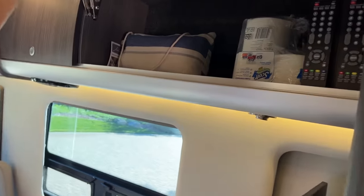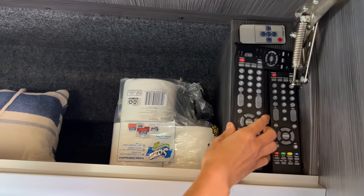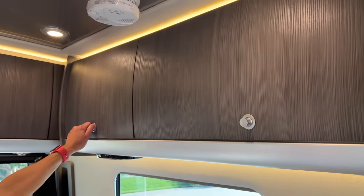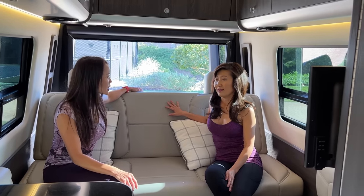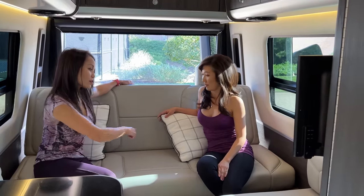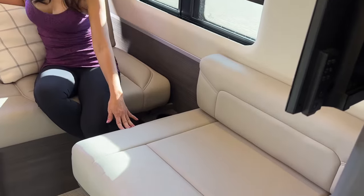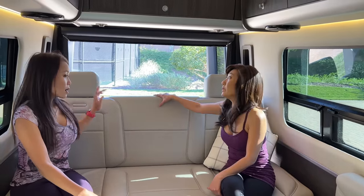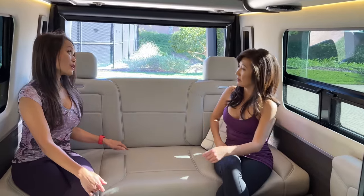So how many people can sit back here? Seven — that's the difference. The 19 fits four: two in the front, two in the back. We can fit seven, with three seats here and one on each side. The seat belts are tucked away but are shoulder seat belts, while the 19 only has lap belts. Also, the 19 doesn't have headrests in the back — it's all flat. And our bed is bigger — it's a king-size bed.